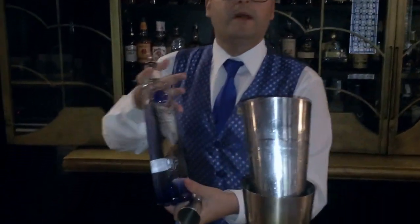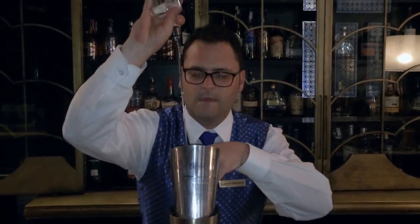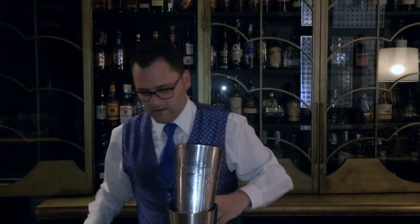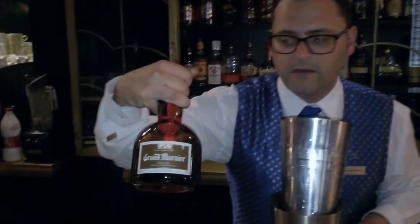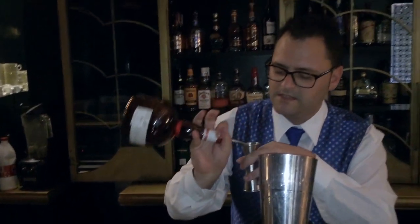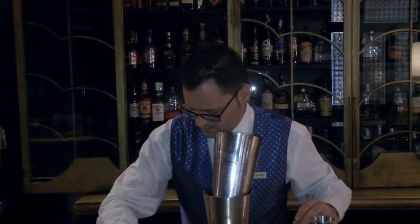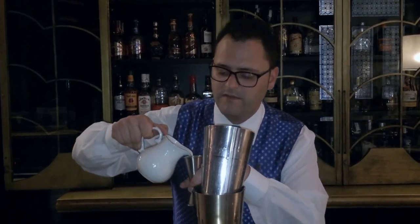We are going to begin with 45ml of Siroc Bosca. We are going to continue with 12.5ml of Grand Marnier. Then, we are going to use the lemon bourbon infusion — fresh lemon bourbon infusion with a little bit of orange aroma — 45ml of them.